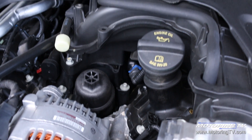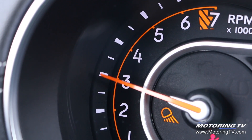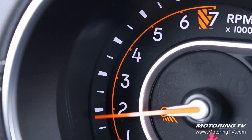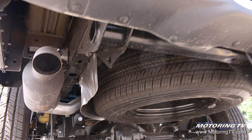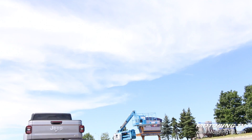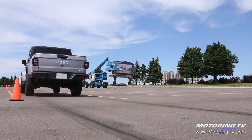The Gladiator is powered by a 3.6-litre V6 with 285 horsepower and 260 pound-feet of torque. It drives all four wheels through Jeep's Command Track 4x4 system and an 8-speed automatic transmission. On-road, the combination delivers decent acceleration and it allows the Gladiator to tow a 7,650 pound trailer.